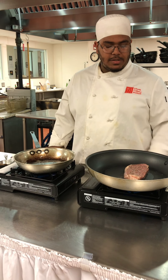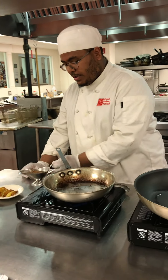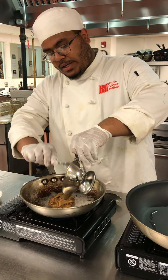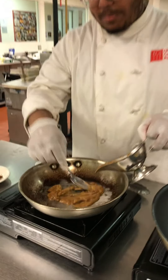As I am heating this up and letting it sear, the next step is I am going to heat up my sauce, which was made with brandy wine, chicken stock, veal stock, shallots and shiitake mushrooms, just a little bit of salt. I am going to cook it all out.